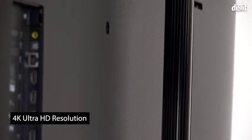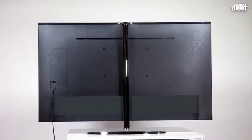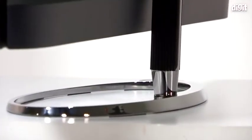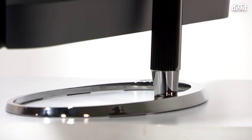Kicking things off with the build and design, OnePlus has probably by far the most unique stand we have seen on a television. You don't have two feet — what you have is a single spine held together with center of gravity at one point on an oval stand that sits on the table. It's a really flush, clean-looking design that will give a TV in your house a different aesthetic appeal.